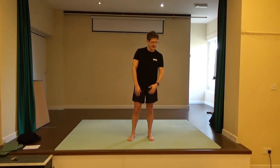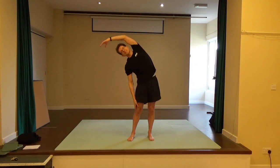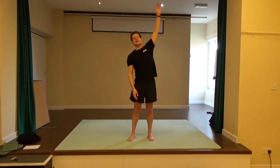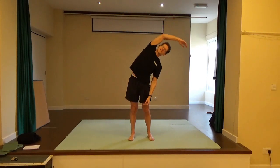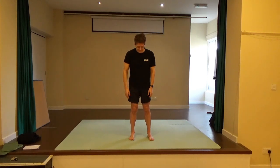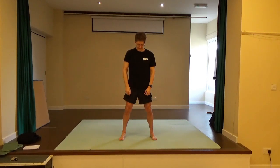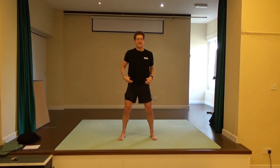Bring the right hand palm up towards the ceiling to go up and over to stretch out the side, then come back. The other arm up and over to stretch to the other side. Come back. Separate your feet and knees about shoulder width apart.